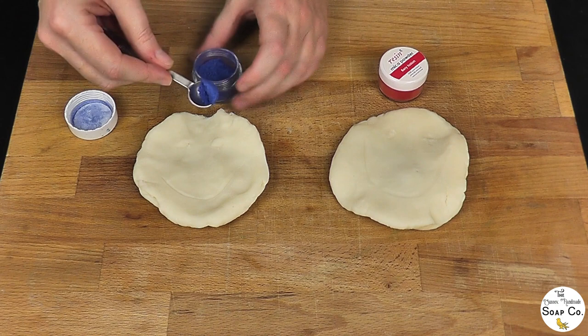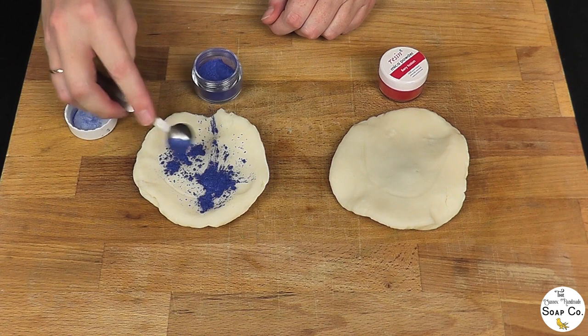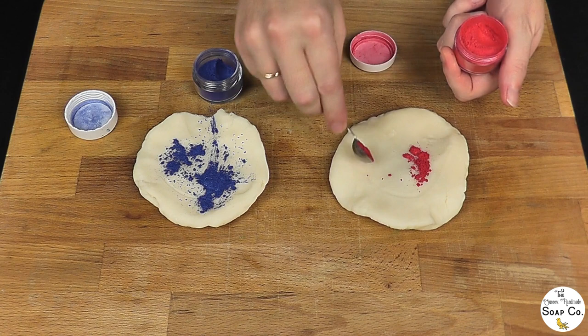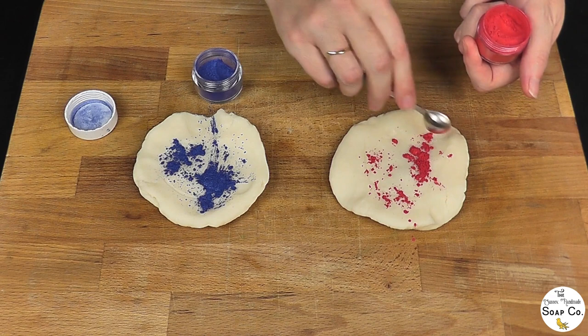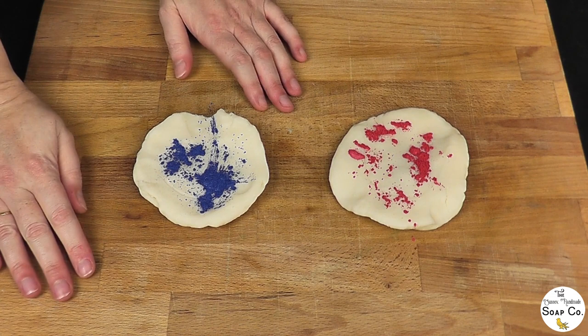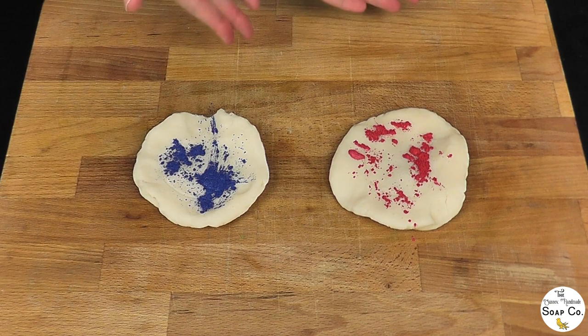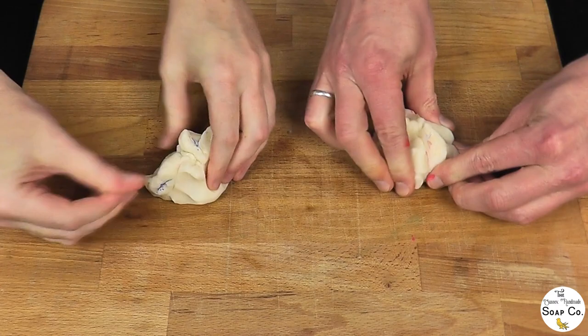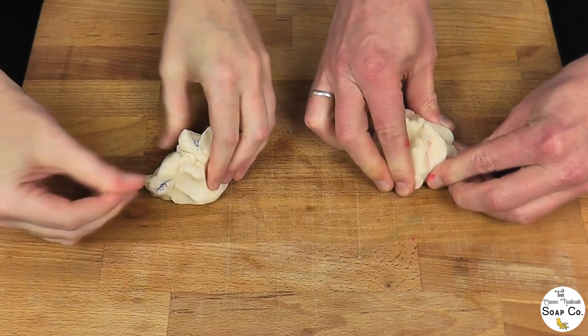As before, we are going to add approximately an eighth of a teaspoon of mica, shaking it over one portion, then repeating with the pinkish-red one — sprinkling it over as much surface area as possible because it helps with incorporation. Then I'm calling for my extra spare pair of hands and we're going to do the same as we did with the green: roll them up, fold them in, and work these mica powders into our pieces of soap dough.